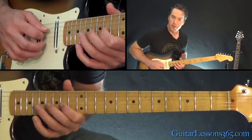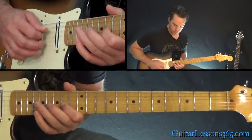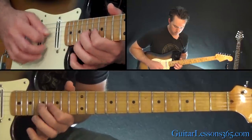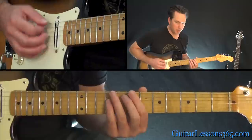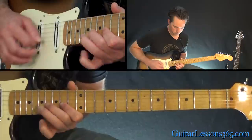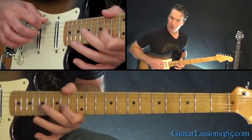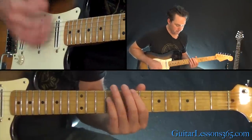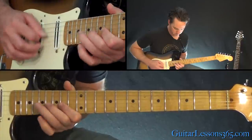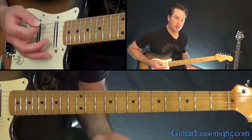Now with the open D string added. So coming from those octaves, notice you hit that open A string in there, then you do the same melody again.